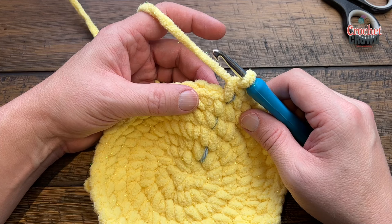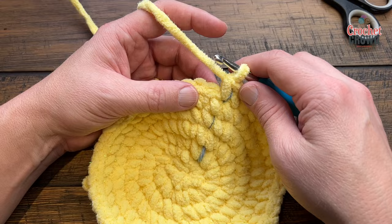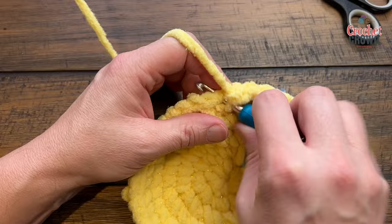Rounds seven through fourteen — that's a total of eight rounds. If doing it Sarah's way, chain one in between and then one single crochet in each. My way: just one single crochet in each, keep going around and around for a total of eight times. I'll meet you at the end of round fourteen in just a few seconds.